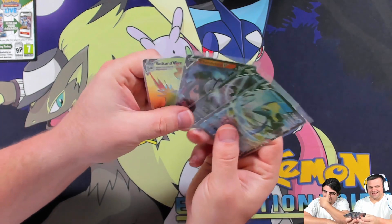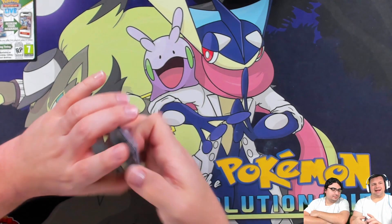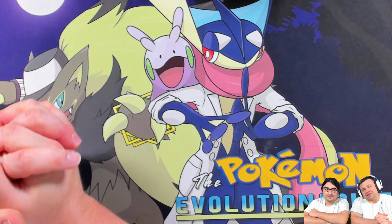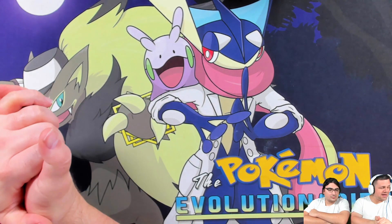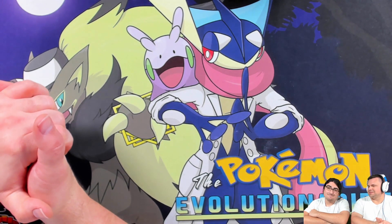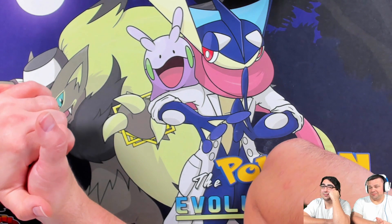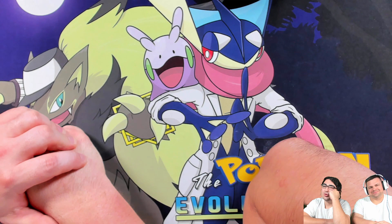That's the video! These were mine, this was his — you can see who wins. All right guys, that is the Glaceon and Leafeon V-Star collection boxes. Hopefully you enjoyed it — if you did, be sure to like, comment, and subscribe. Leafeon conquers over Glaceon — the only time that will ever happen. Thanks for watching, we'll see you in the next one, take care and have a great day!